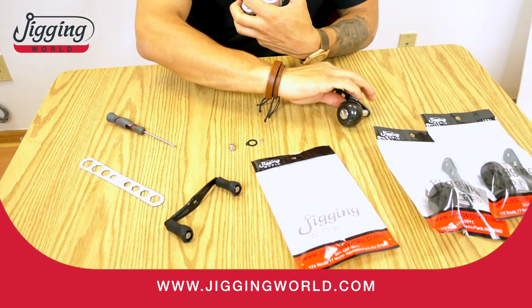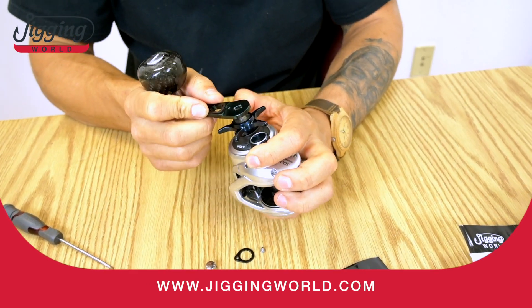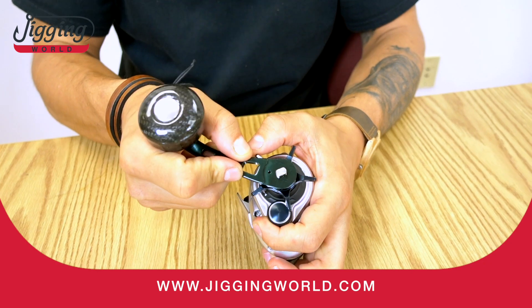Old handle's off. I'll put the new one on — reverse the process. New handle.